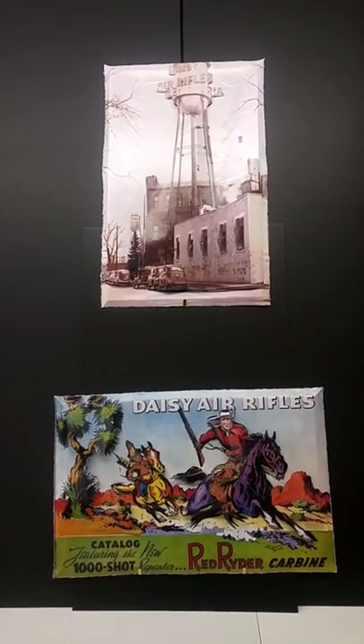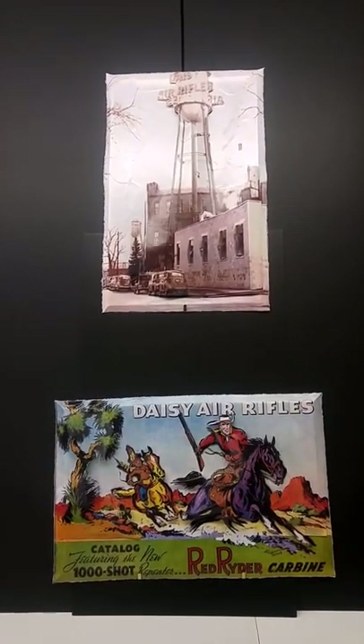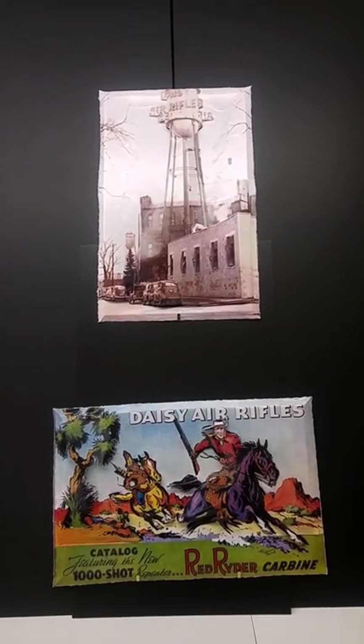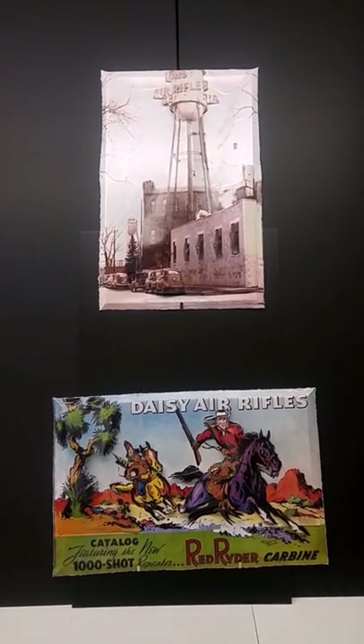Hey everybody, Angry Bob here, the creator of Plart, home of the 3D posters. Today I want to show you a couple pieces of custom-made Plart ordered by my buddy Bob in New York.